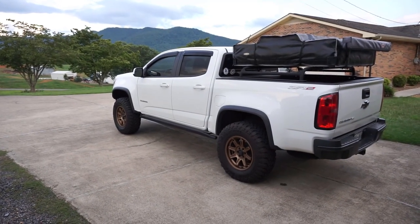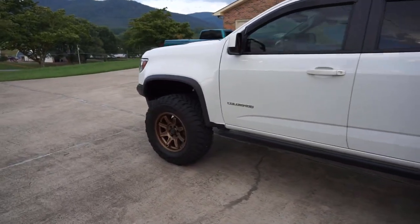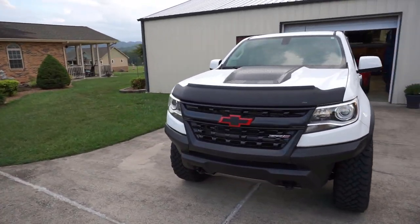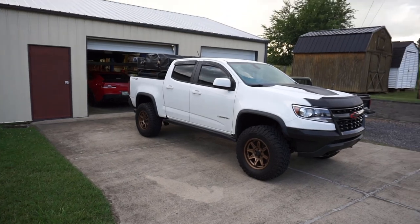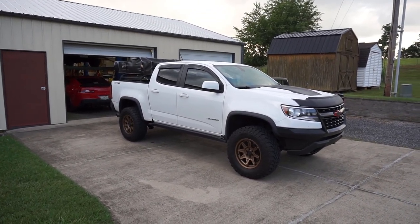I want to show you guys this real quick. It is kind of raining, but I want to show you guys — this is really cool. Bronze wheels on the rig now, they look sick, super happy with them. They turned out really good, fitment is like perfect.